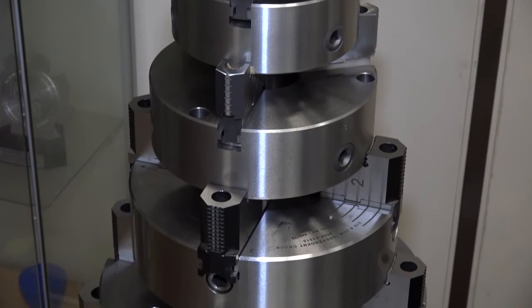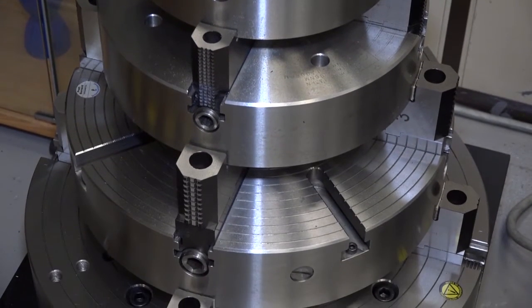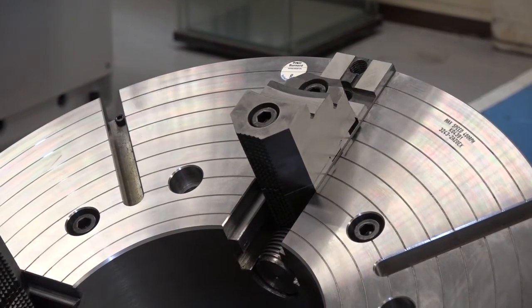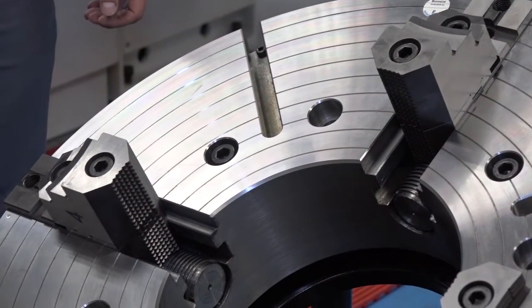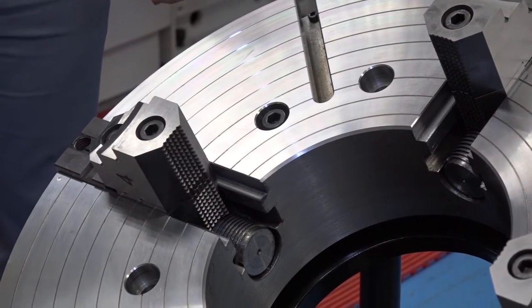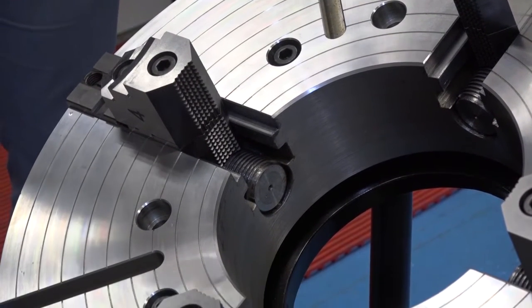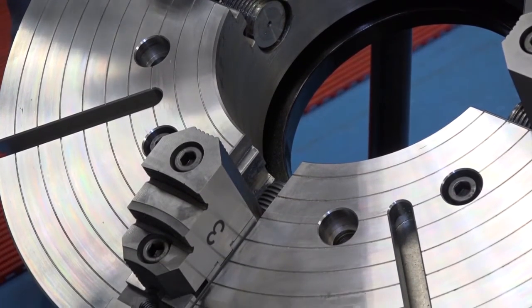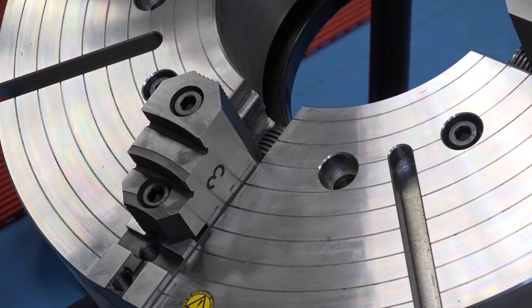In any variation with regards to bore size or depth of chuck, because we design and manufacture on-site here in Edmund Wike, we can manufacture anything to the customer's needs. Up to probably around 400 millimetres we will carry in stock, but anything above that will be customer specific requirements.